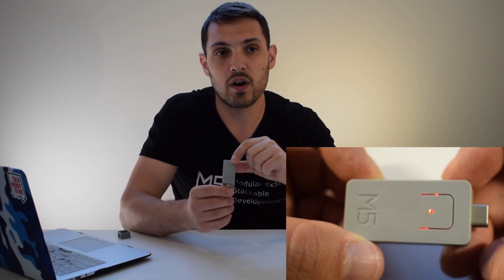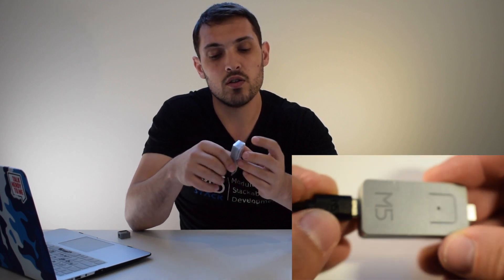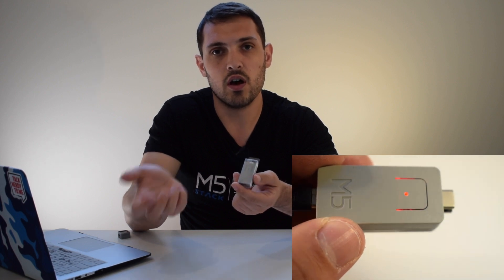If you have a project in mind with the M5 Atom or Light and you don't want it tethered to a USB cable, there's the Tail Bat device. The Tail Bat is essentially a power bank for the M5 Atom with a 190 milliamp hour battery built in. It still allows you to connect different devices to the Grove port, and you can charge the battery via the USB-C connector on the back. It also has a single programmable button and an RGB LED to indicate the charge level.